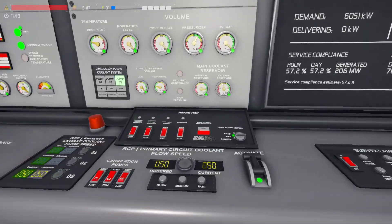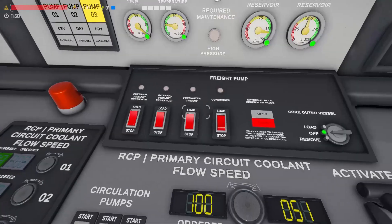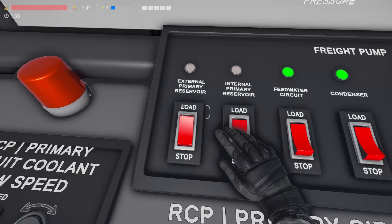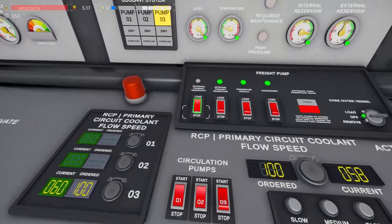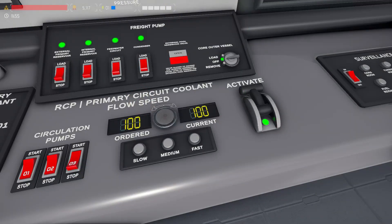On the coolant system panel set the speed to fast and set all the freight pumps to load. Before proceeding, check that the current flow speed has reached 100.